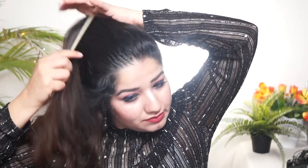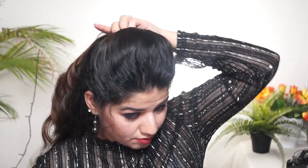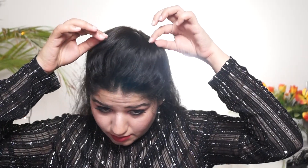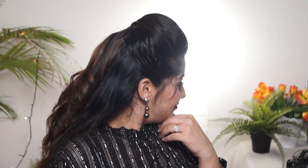Now we are going to the last one, number seven — we will create a big puff. The whole front hair will create a big bump and I am not going to use any tool here. You can add all of the hair on top, then twist and push the hair on top to create a big puff, then secure it. You can adjust the hair and make it fluffy or puffy, release the baby hairs, roll the hair on top, and make flicks. So these are seven different puff hairstyles.